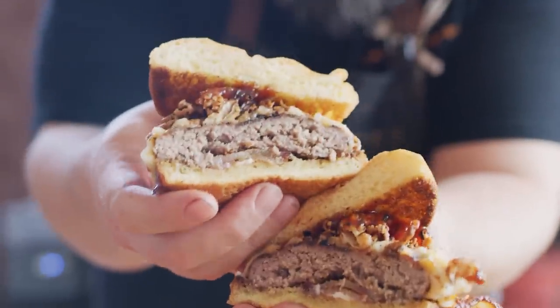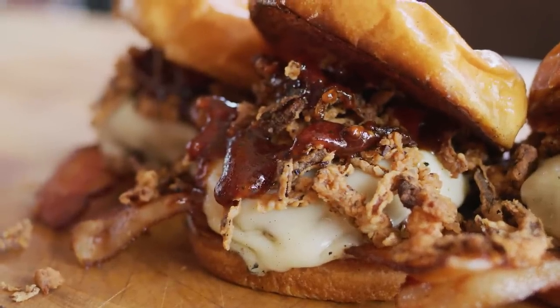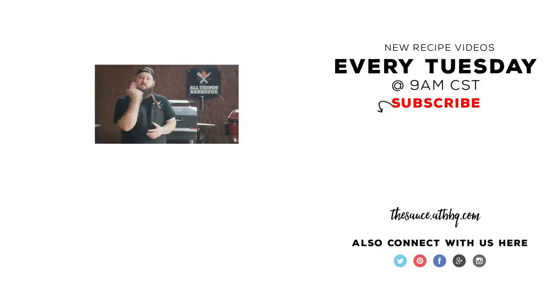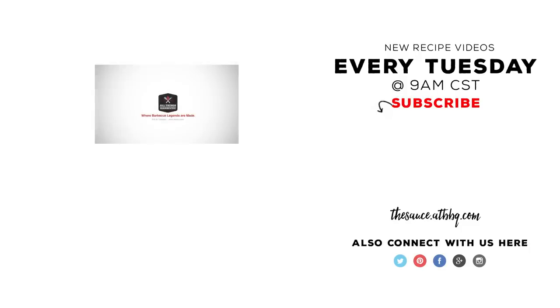And that's how we do the barbecue bacon cheeseburger. Oh man, so juicy, so flavor packed. Sweet, salty — that crunch from the onions and the griddled buns. Unreal. Tons of flavor. I love this burger. Thanks so much for watching. Be sure to check out ATBBQ.com where you can find a good deal of the products featured in this recipe. If you enjoyed the video, please hit that subscribe button. If you have any questions or comments or there's anything you'd like to see me cook, let me know in the comment section below. For more recipes, tips, and techniques, head over to thesauce.atbbq.com. All Things Barbecue, where barbecue legends are made.